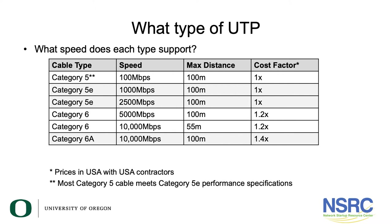The real question with unshielded twisted pair is what kind of cable to run. There's a table here showing cable type, speed, distance, and a cost factor. If the cost factor is 1x it means the same price; 1.2 means 120% of the cost; 1.4 means 140%. This depends on your cost of labor in particular — materials aren't much more expensive, but in the US labor is a key factor, so you'll need to determine the cost factor for your region.